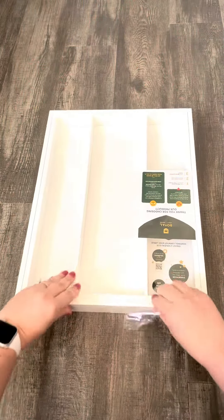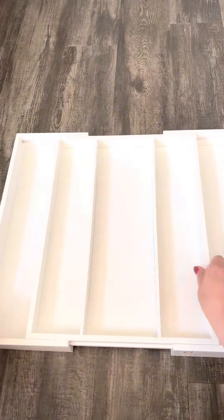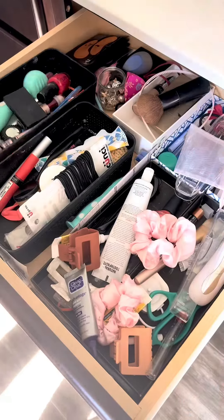I own a few items from Royal Craft Wood and I cannot recommend them enough. They just sent over this expandable drawer organizer and I'm going to show you what I love about it.